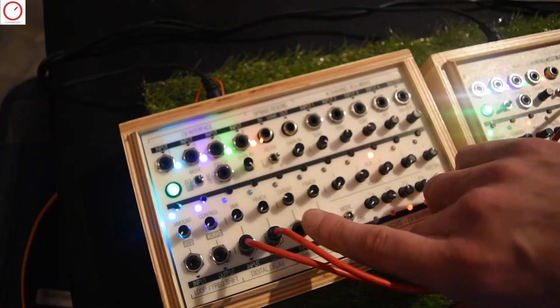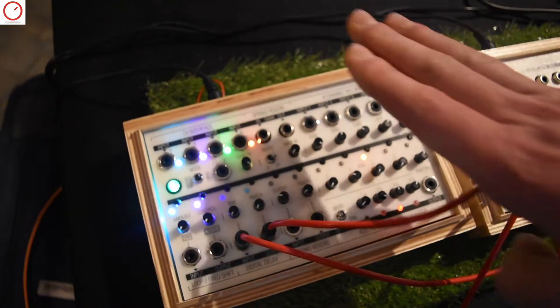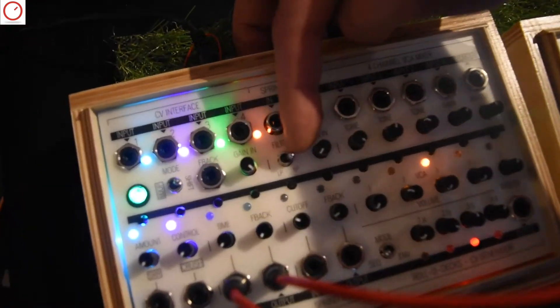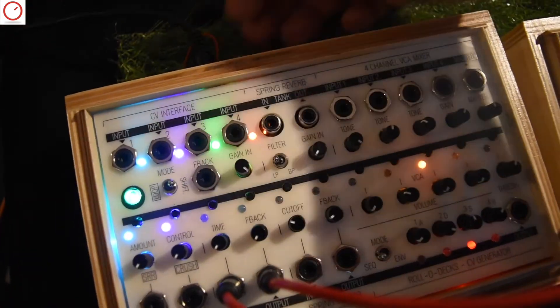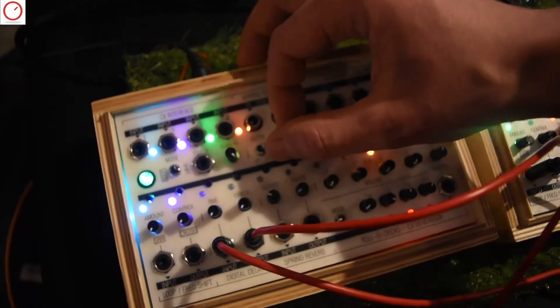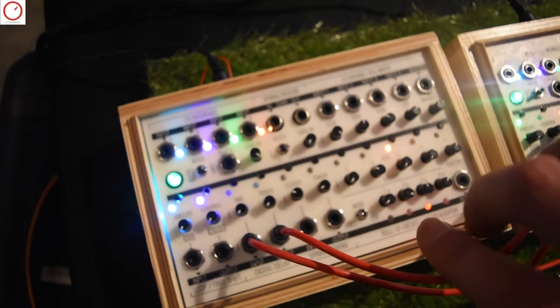The spring reverb also has two main controls. Before the spring driver there is a resonant filter that you can switch between bandpass and lowpass with this switch. You can also choose how much gain you have on the input. We don't have a spring tank attached to this one right now so I can't show you.